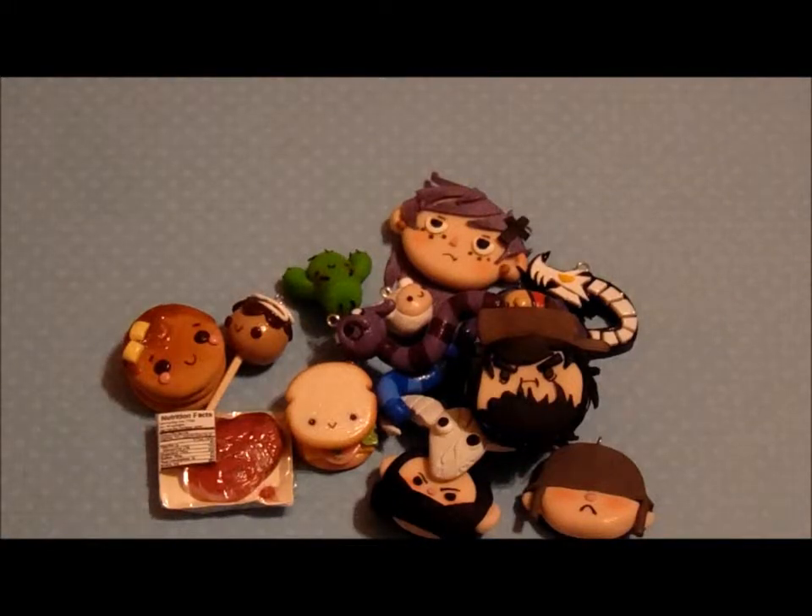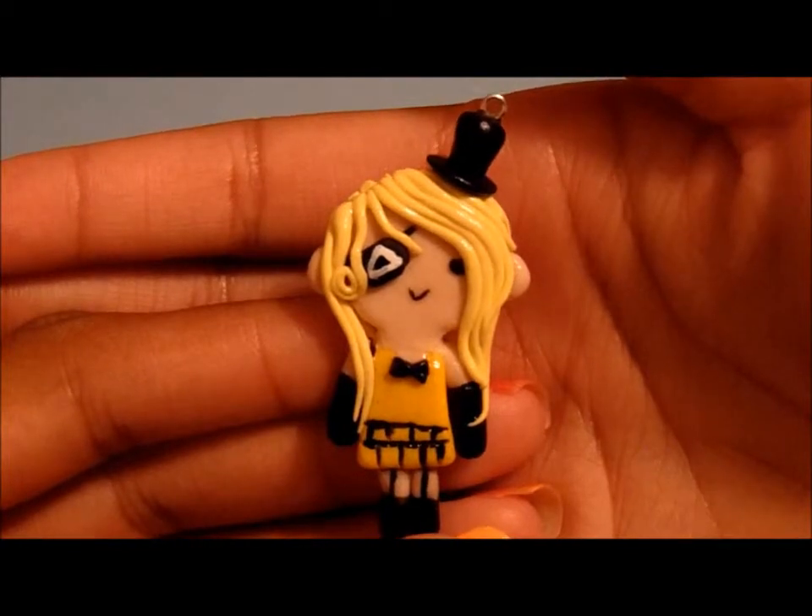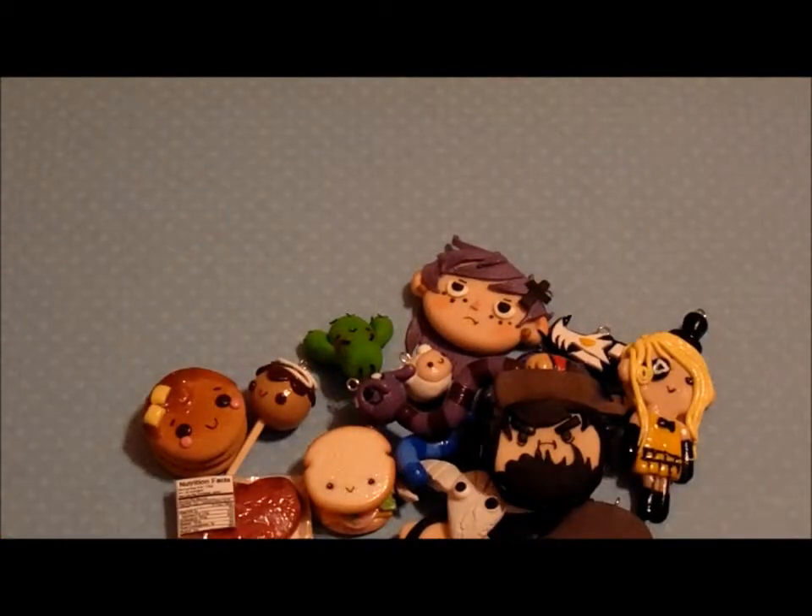Now I'm going to move on to my set of Gravity Falls charms. The first Gravity Falls charm I have is this human female Bill Cipher. The second one I have is Dipper without his hat.